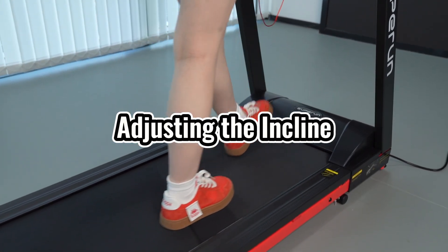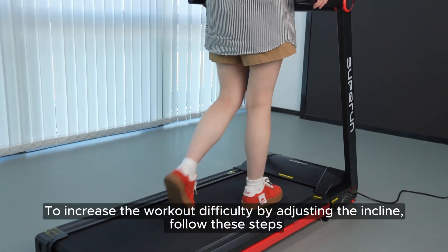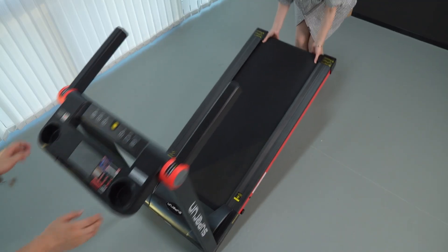Adjusting the incline. To increase the workout difficulty by adjusting the incline, follow these steps. 1. Turn off the treadmill and make sure it is not running. 2.